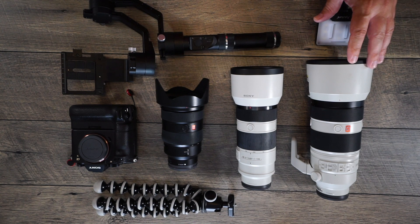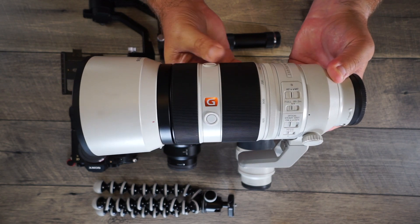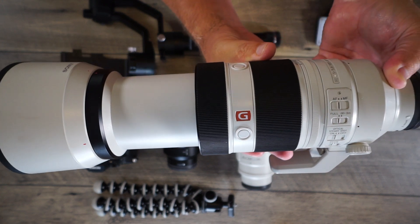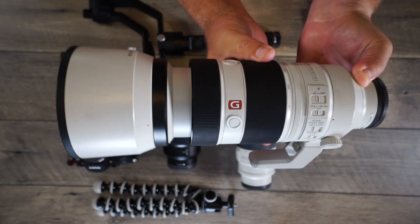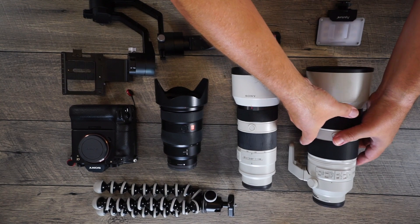It is a telephoto lens and it actually does extend out past what you see here. This is the 100-400 G Master lens from Sony, and when you crank it out really far, this sucker really gets huge. For those of you that have shot traditional Nikon or Canon lenses, a 400 millimeter lens is massively heavy. Having a camera like the A9 paired with the 100-400, it's definitely not as huge a footprint as far as weight out on the football field.